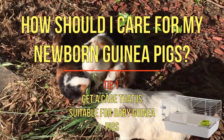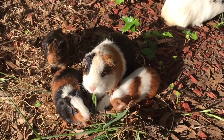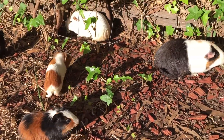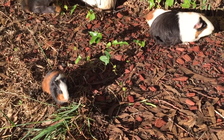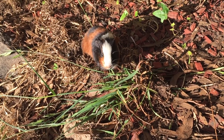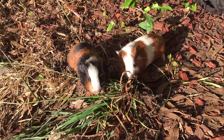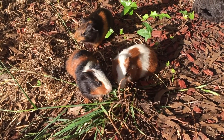Tip 1: Get a cage that is suitable for baby guinea pigs. Due to the small size of newborn guinea pigs, they may attempt to leave the safety of a cage where they can experience numerous dangers. To prevent them from doing this, consider getting a cage that has a deeper pan at the bottom. The deeper pan would be more difficult for your pups to climb out of, or you could obtain some smaller spacing grids at your local pet store. Simply secure the grids on the outside of the cage with cable ties or any other suitable method.